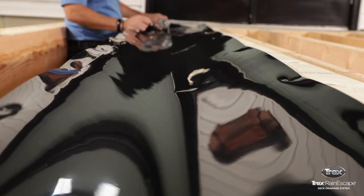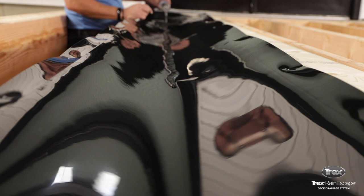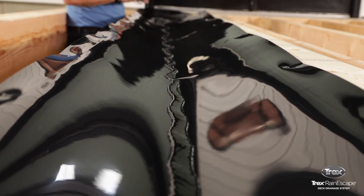After the trough panels are installed, test to ensure the slope is correct. Pour water on the material at the ledger board. The water should run down to the downspout.